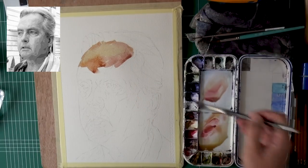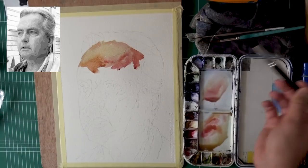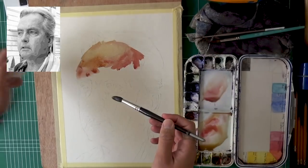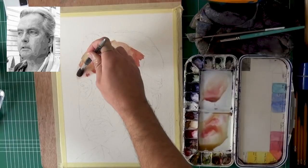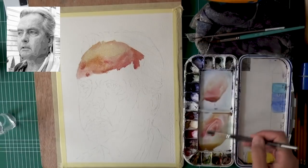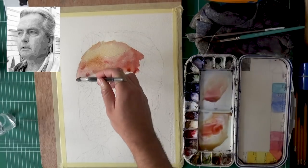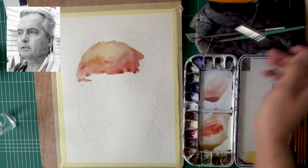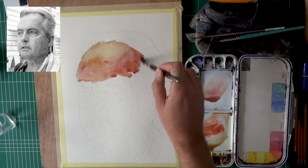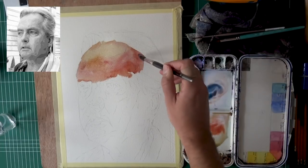You have to understand one important thing: every color has its own natural value range. All colors can be light if you just add enough water, but not all colors can achieve great darkness. For example, on the top corner of my palette you can see the carbazole violet — that one can get to very, very dark values on its own. My phthalo blue also can get very dark, which is why I love using it. It gives me more freedom compared to, say, French ultramarine, where you have to really pick up a lot to get that same value. So now I'm starting to add a bit more phthalo blue where it darkens.